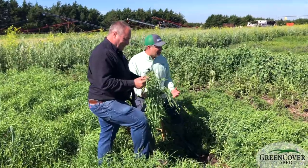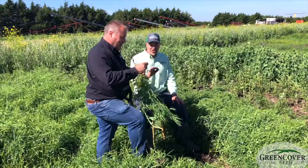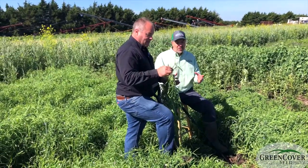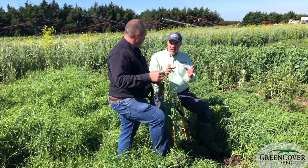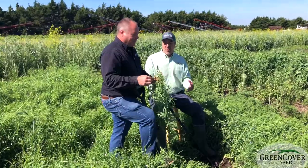It's actually a Lathyrus, in the Lathyrus family. It's got some very unique characteristics. In fact, this is one of the very few crops out there that was developed and designed with one goal in mind, and that was as a green manure cover crop.